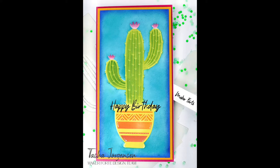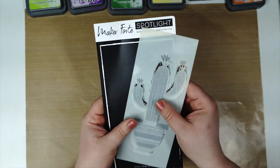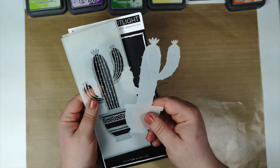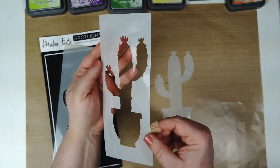Hi everyone, Tasha here. Welcome back to my channel. Today I'm making an easy birthday card using the Feeling Prickly Cactus Slimline Stencil Set from Maker Forte.